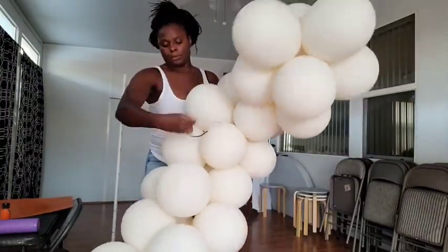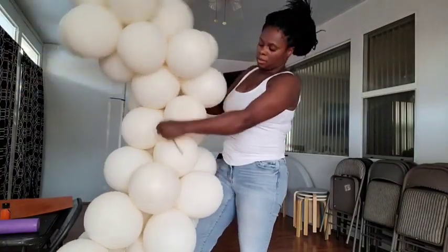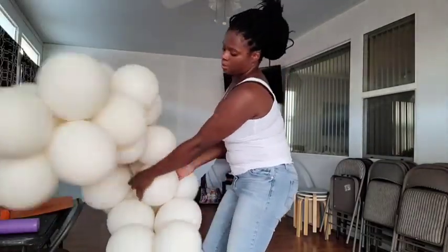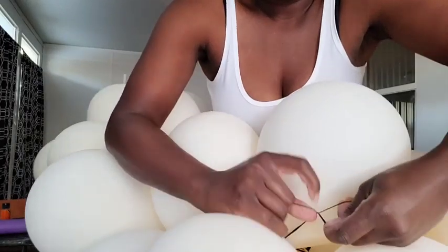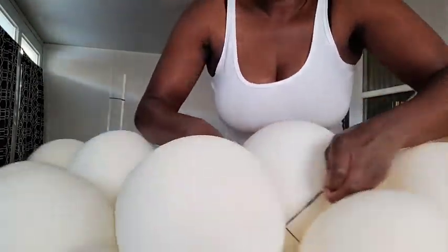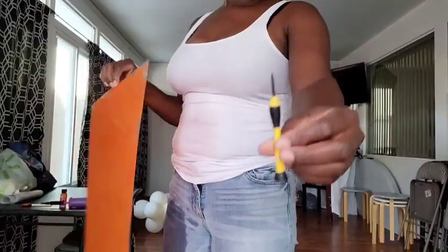I'm wrapping this 260 around several balloons in each of the clusters to make sure they are connected and nice and secure, then I'm going to double tie the 260 balloon into itself two times. This is about 36 balloons total.